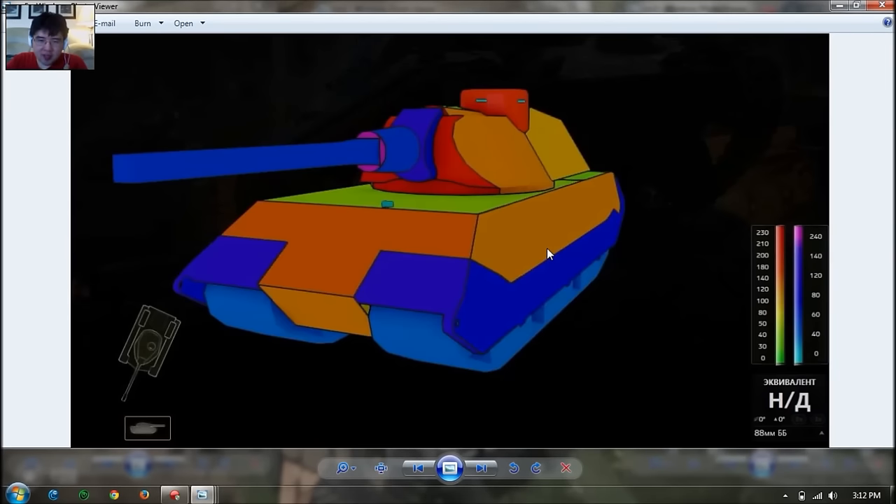The frontal armor is only about 120mm for the frontal plate, which will be effective up to about 200mm. So you can bounce a few shots at tier 8, but not from tier 9 and tier 10 guns of 150mm caliber or above, or some 120mm and above. So the frontal plate is alright, but the lower plate is the weakness — just like all Tigers and E-75s.